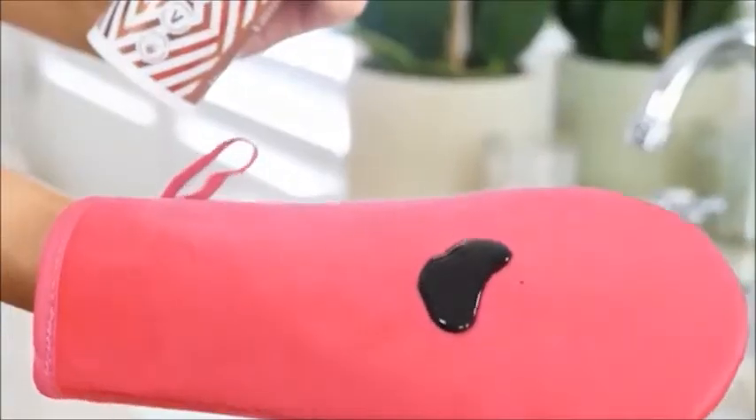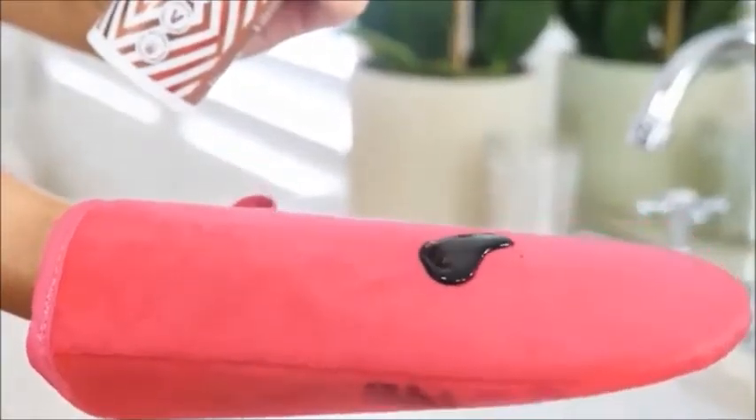Also, it's got this beautiful iridescent shine to it, so when you put it on, it's shimmery, it's soft, it smells great, so no one even knows you're wearing it.